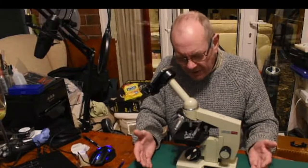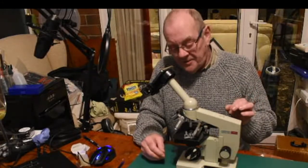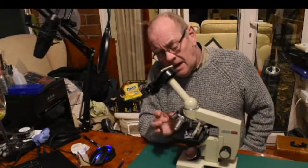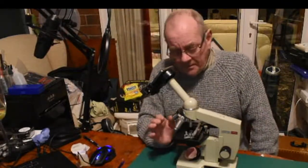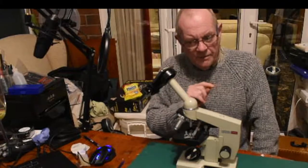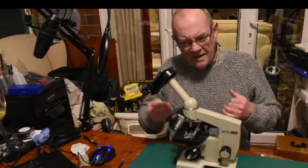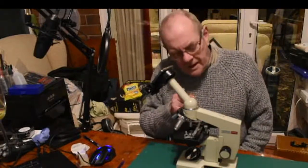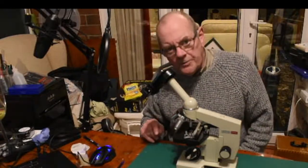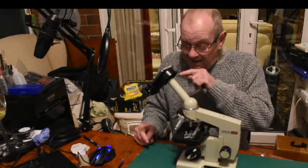Why I need this microscope: it was for mushroom spores, and I needed at least 600 times magnification. These objective lenses come in different magnifications — the maximum on this is 40 times — but you also have the ocular lens, which is the viewfinder lens, in different magnifications. I've got 7, 10, and 15. Using the 15 times ocular lens and the 40 times objective lens gives me 600 times magnification.